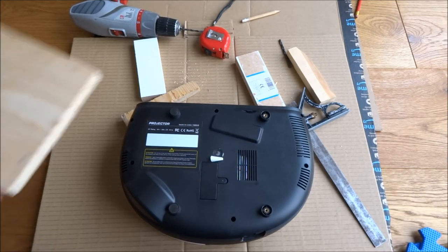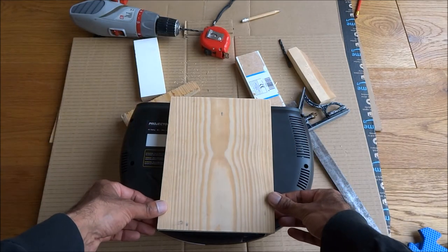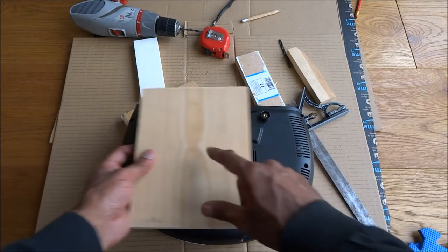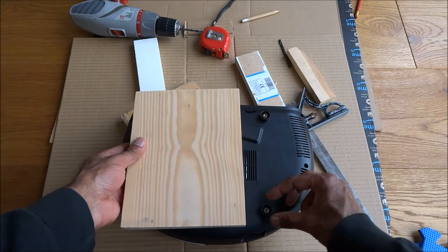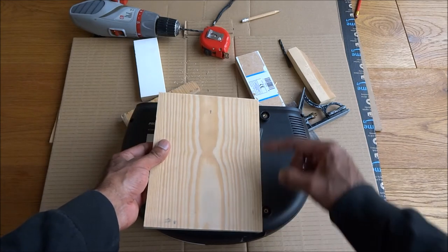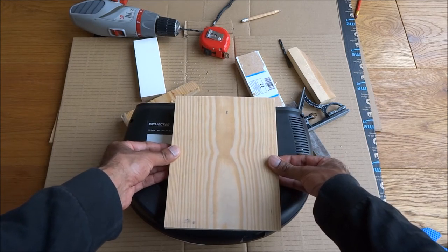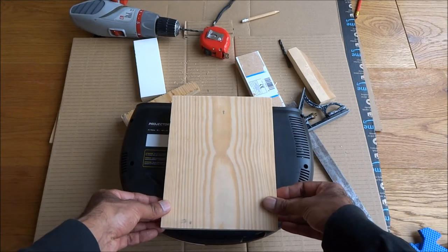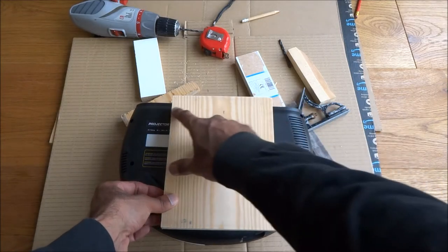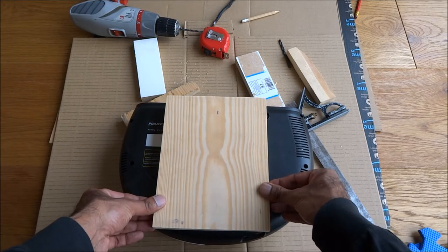Since my projector doesn't have a mounting hole, I've got a piece of wood here which is roughly the height of the projector. I'm going to drill a hole in the middle to attach it to the tripod, and then drill two additional holes for extra rigidity so it's locked into place on the wood. This wood is a reasonable size and covers the actual mounting pads.